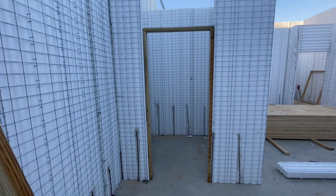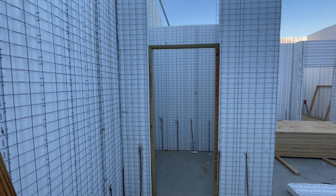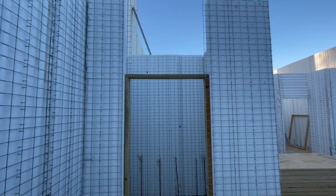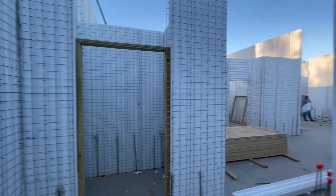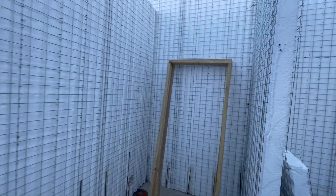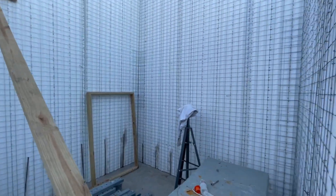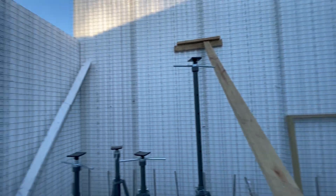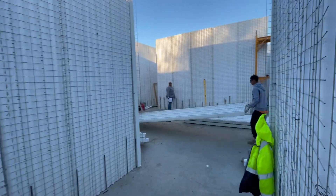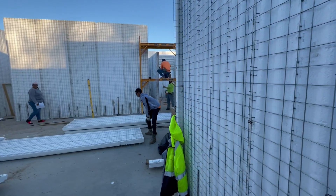What you see is some temporary 2x4 wood framing. It's temporary until we spray the concrete, and then those will come out. We'll connect our pre-hung doors directly into the concrete. So that's the update — be back soon with another video. Thanks, we'll see you next time.